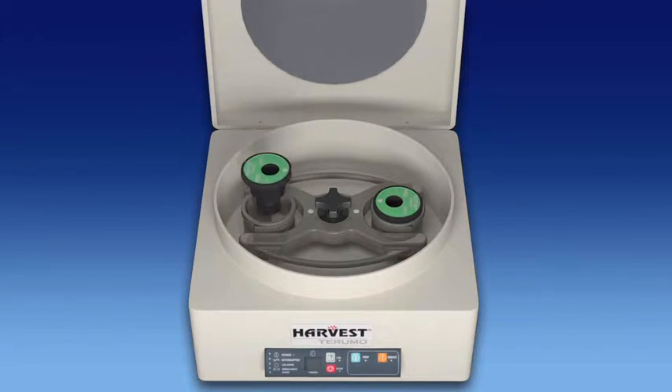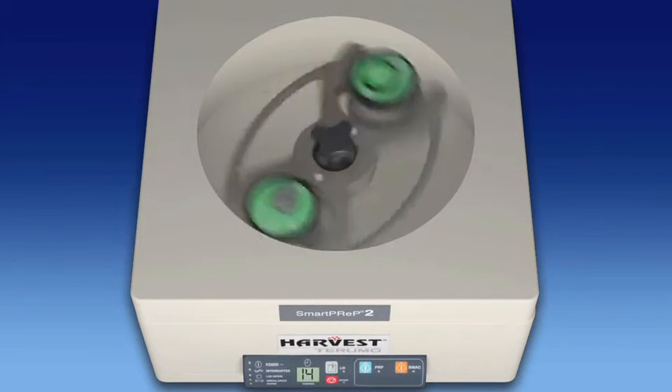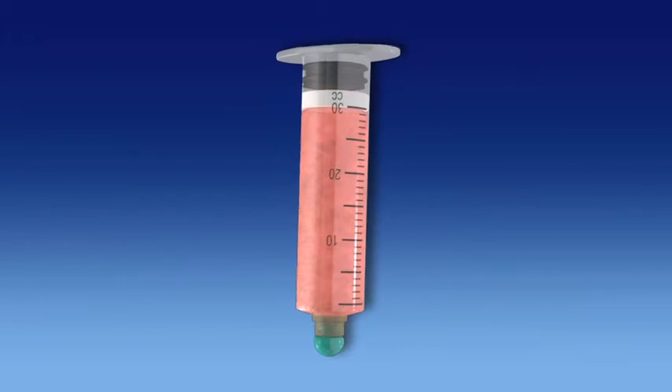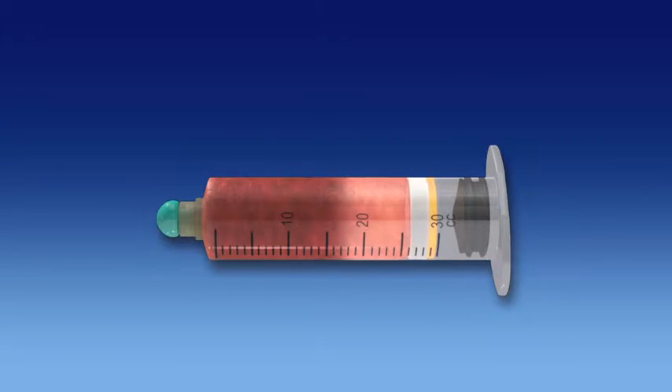After lipoaspirate addition, the processing disposable is loaded into the SmartPrep centrifuge for a brief 4-minute centrifugation. During processing, the lipoaspirate is separated into three distinct fractions based on their individual specific gravities.